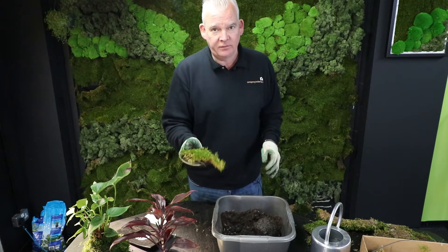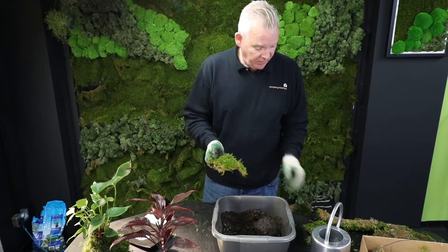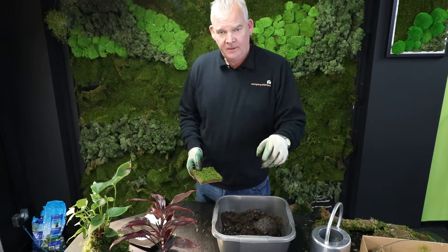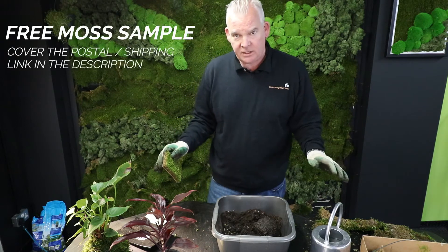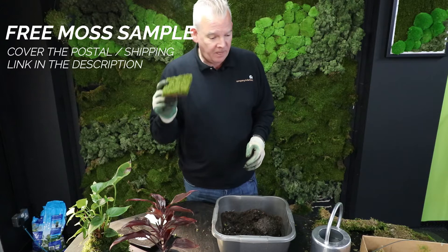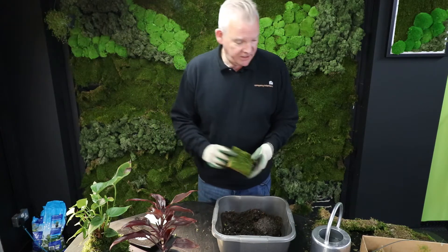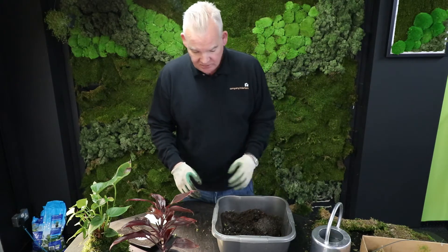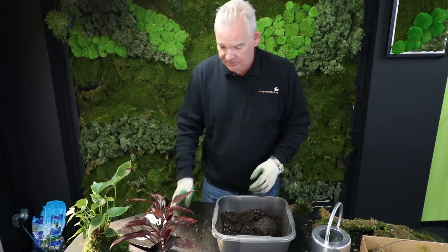This is our artificial flat moss that we promote here. I've left a link in the description for all of the products I use today. If you want a sample of this moss, click the link, fill in your details, and I'll get it in the post for you — just cover the postage and we'll send you some samples so you can try this at home as well.